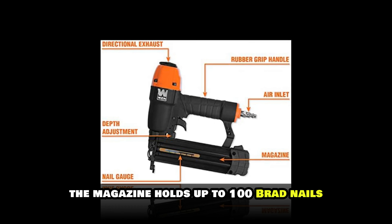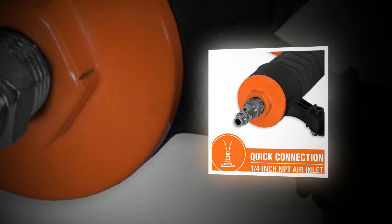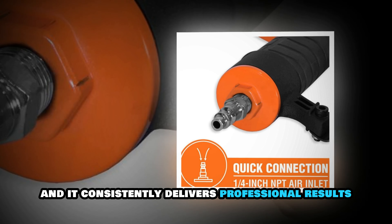The magazine holds up to 100 brad nails, and the quick-release design makes reloading effortless. I've used this on everything from baseboards to crown molding, and it consistently delivers professional results.